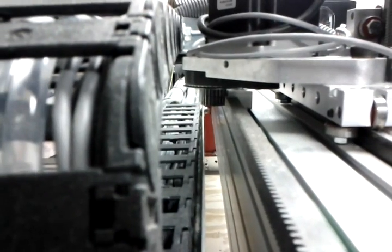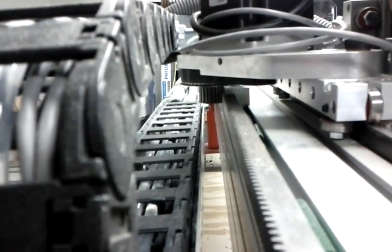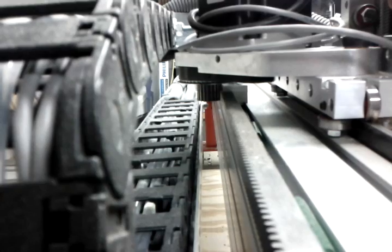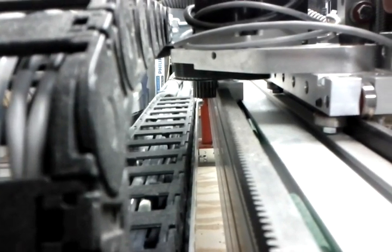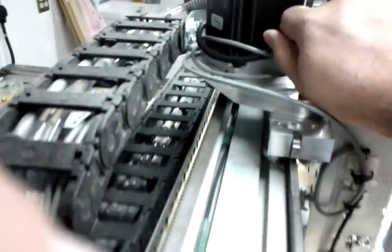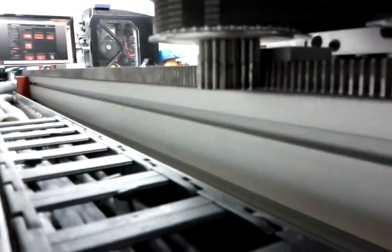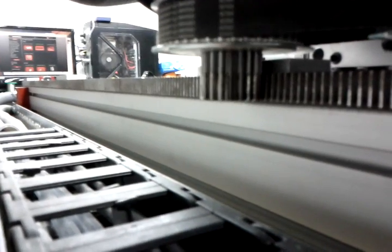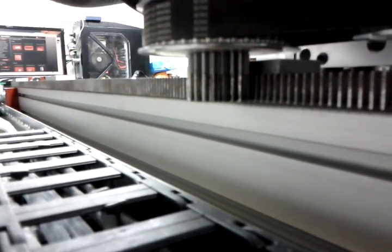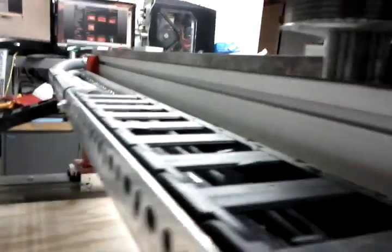Hello everybody. I am demonstrating a problem that I noticed just recently with my CRP4848. This is the x-axis across the gantry, and I notice if I put just a little bit of pressure on the gantry it moves. Let's see if I can demonstrate this — I don't know if you can see it. That's with just a little bit of hand pressure.